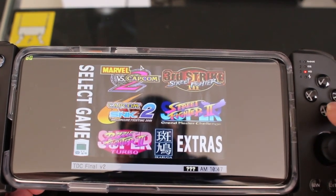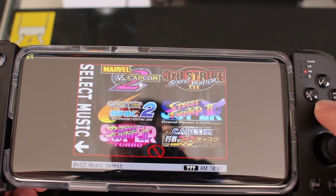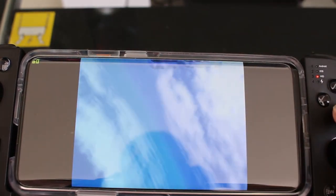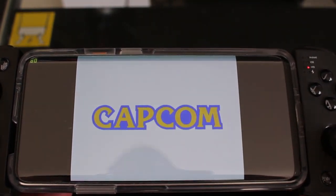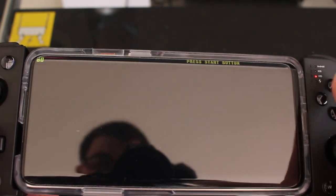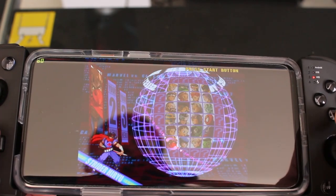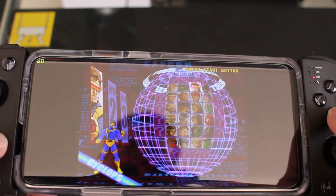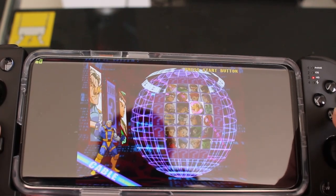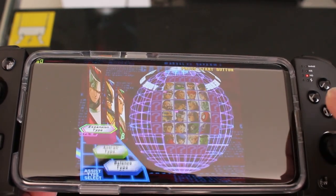We're going to try Marvel vs. Capcom 2. I picked Ryu, Wolverine, and Hayato as my team.